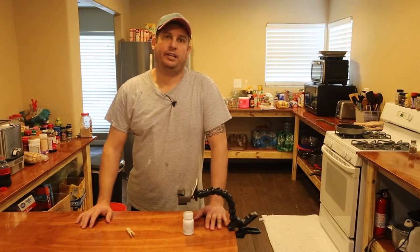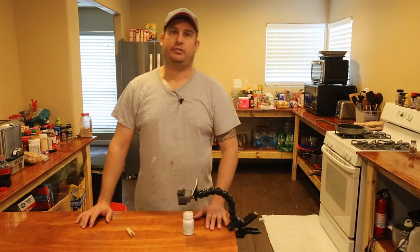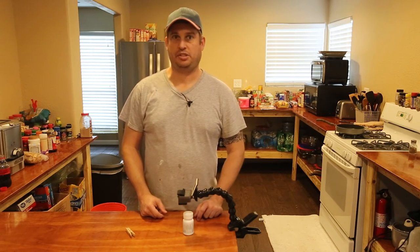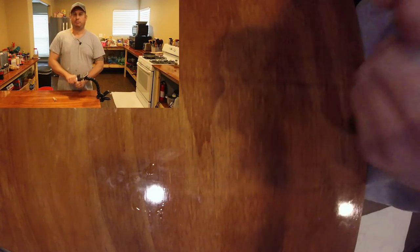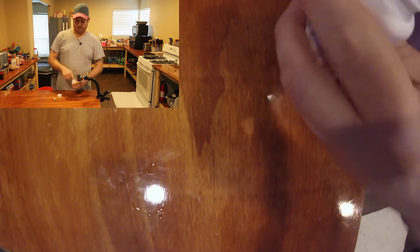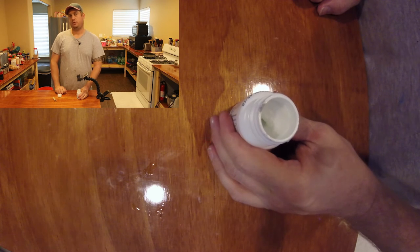Today I want to share a technique I figured out to get the cotton out of medicine bottles. I'm going to shoot a second camera angle which should be picture-in-picture so you guys can see what I'm actually doing. It's really frustrating when you buy a medicine bottle and after you get the cap open there is cotton in there that you've got to dig out.